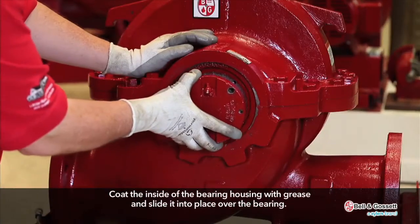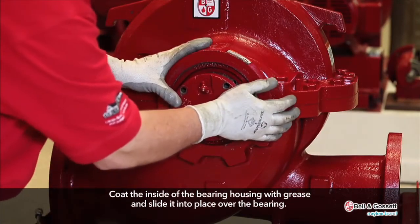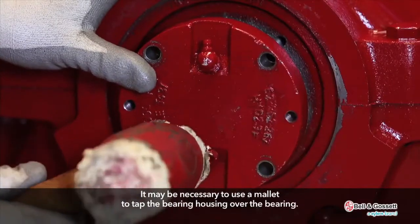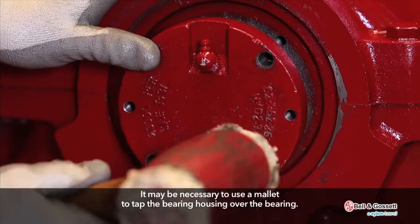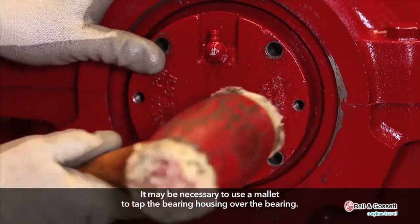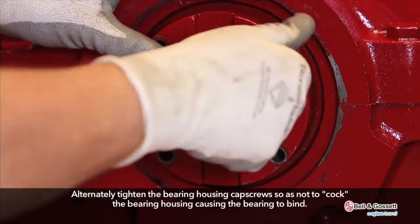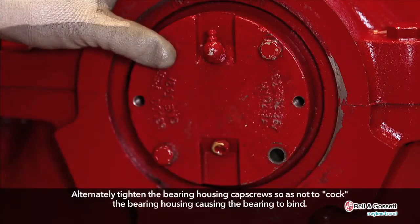Coat the inside of the bearing housing with grease and slide it into place over the bearing. It may be necessary to use a mallet to tap the bearing housing over the bearing. Alternately tighten the bearing housing cap screws so as not to cock the bearing housing, causing the bearing to bind.